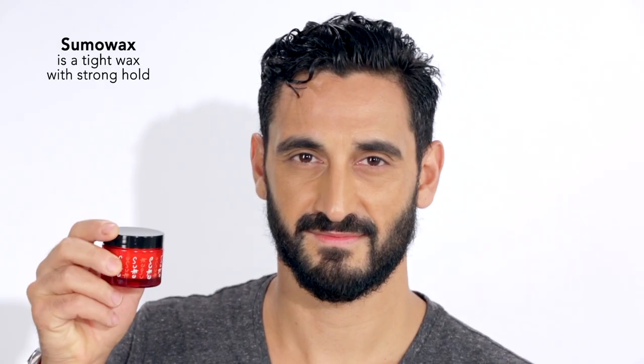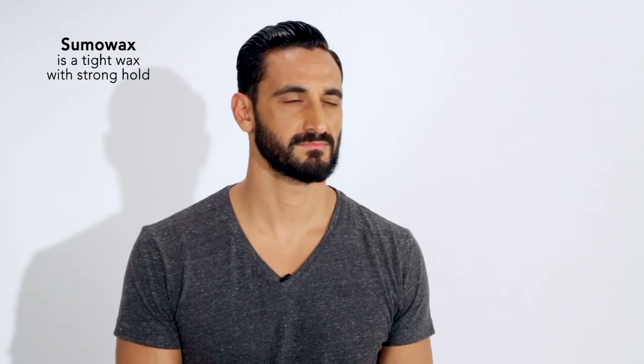Hi, I'm Roberto. I am a stylist of Bumble and Bumble. I like Bumble and Bumble sumo wax because it has a strong oil that keeps my hair in place.